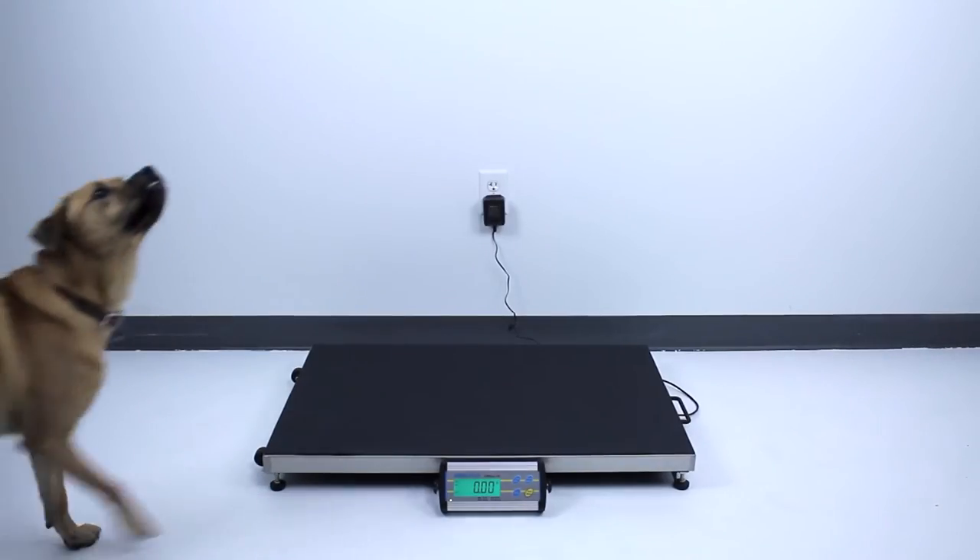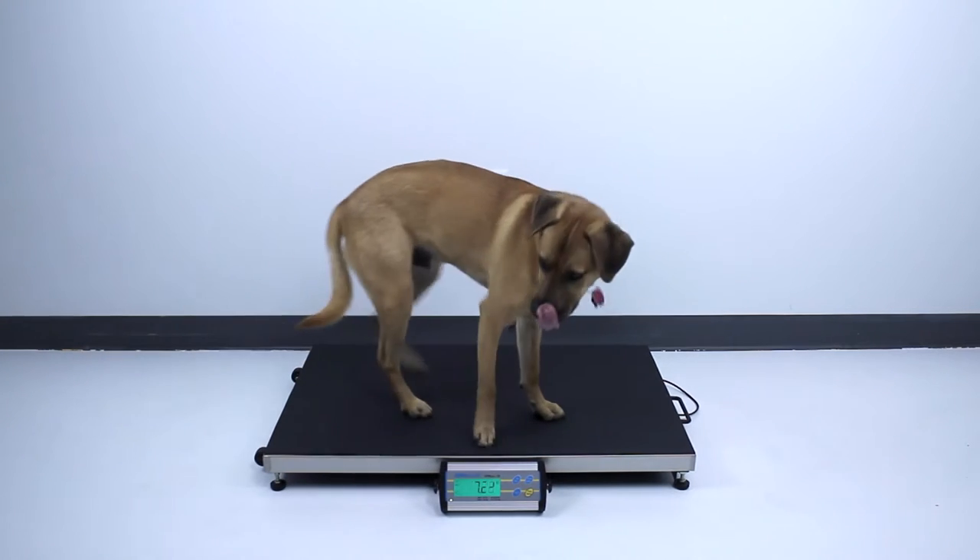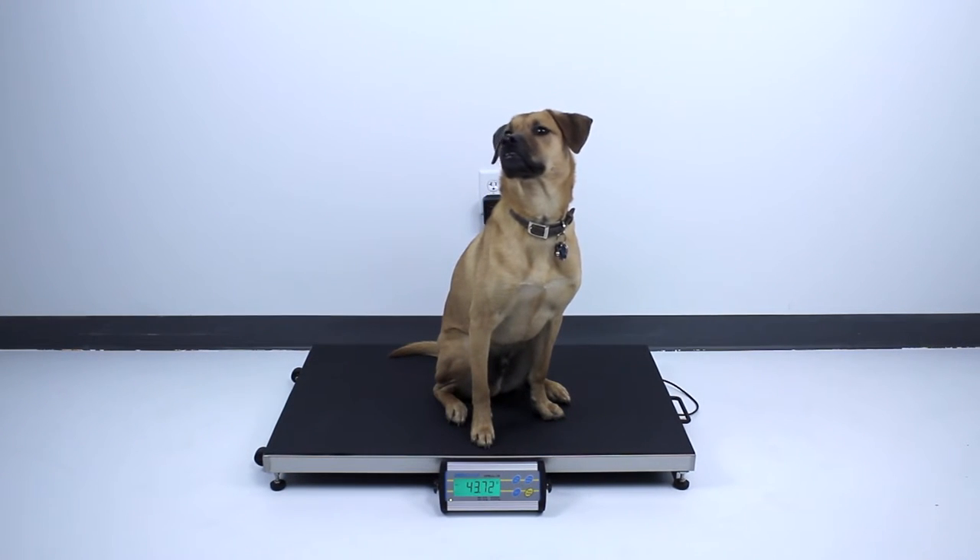Popular with veterinarians, the CPW Plus L boasts a sizable stainless steel platform that is excellent for weighing large dogs or other animals.